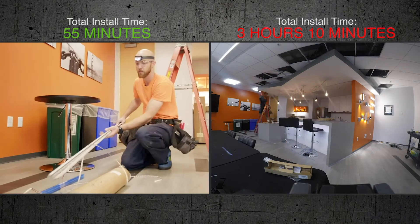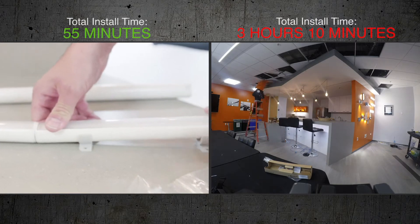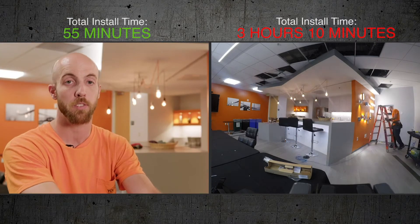Looking at all the parts for the tape light, you just know that's going to take a while. Where the Ecosense, you have a light with two clips. It's so much more simple.